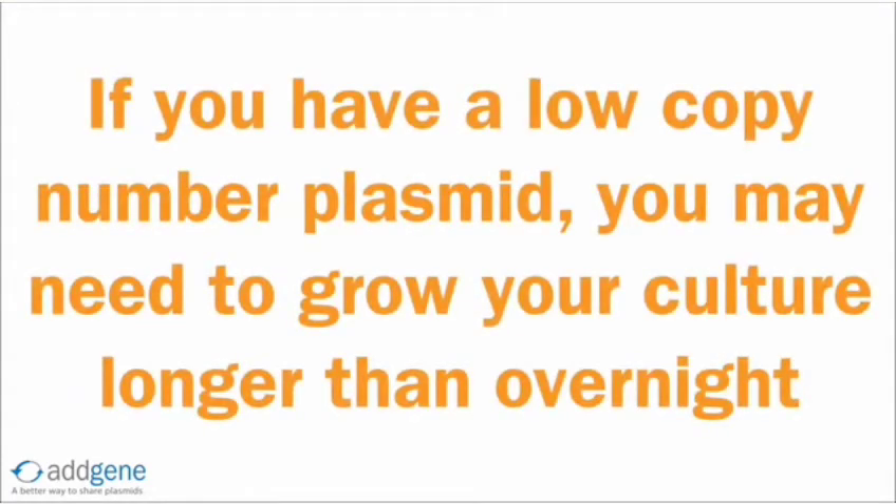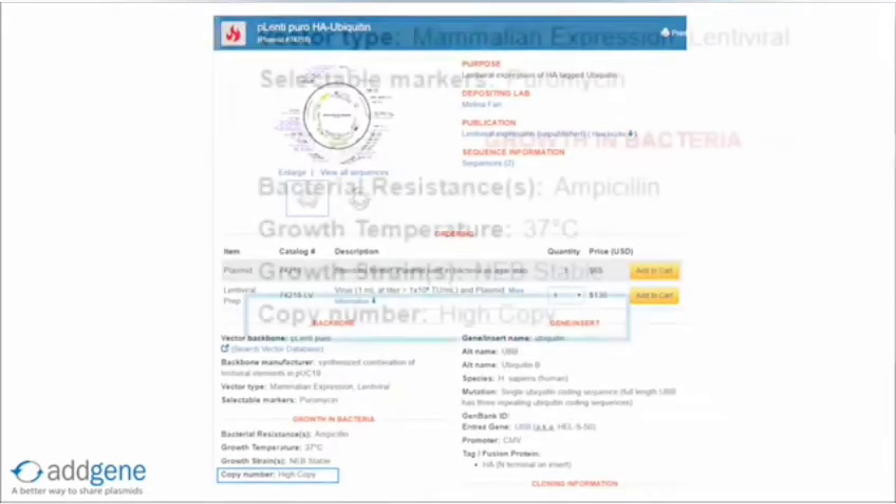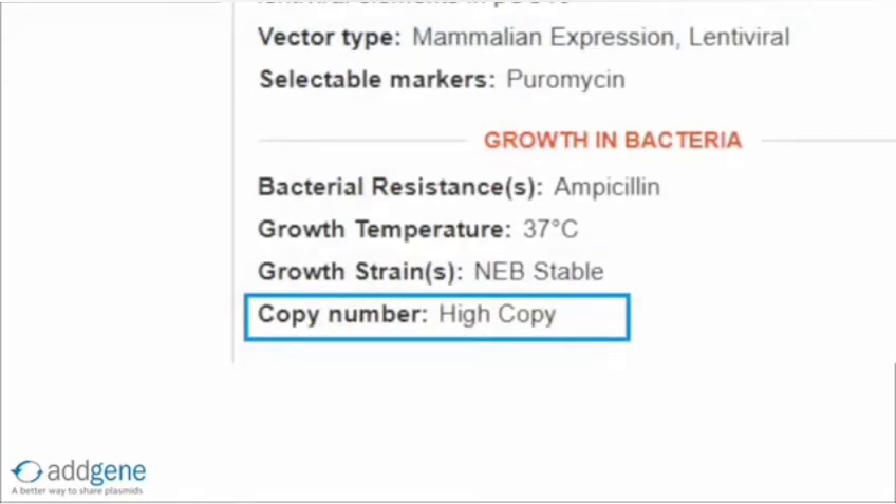If you have a low copy number plasmid, you may need to grow your cultures longer than overnight. To determine if your Addgene plasmid is high or low copy, see the copy number information under the Growth in Bacteria section of the plasmid page.